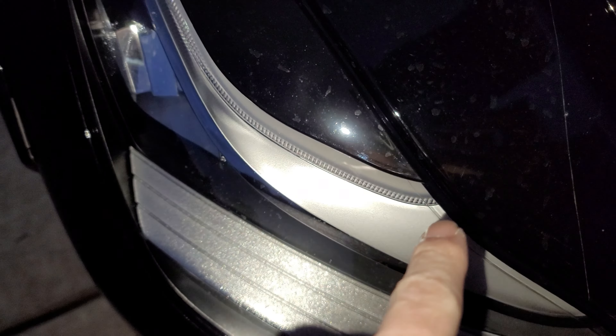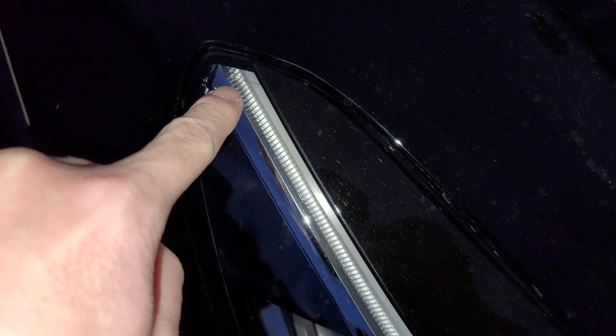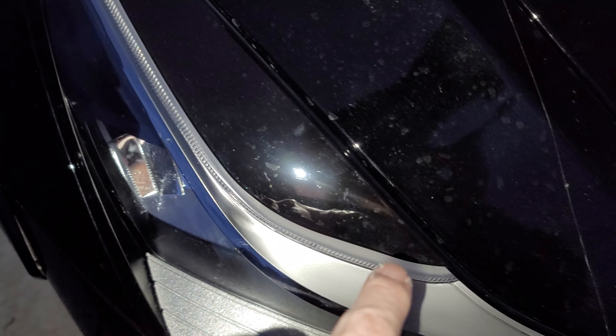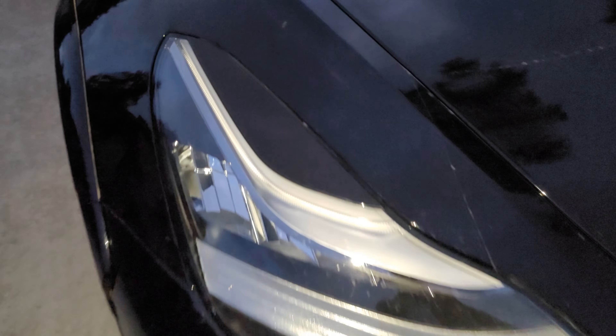It is the Tesla eyelids. I don't know where you guys want to put it. Maybe you guys might want to stick it out all the way here, but I like how there's a line of LED that still shows up around the edges here. And it makes it kind of look a little aggressive.